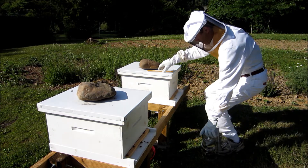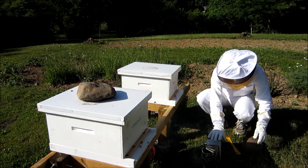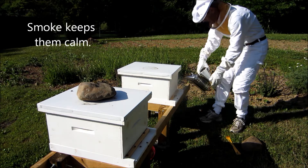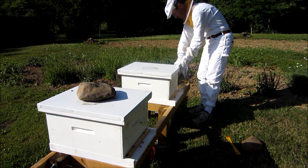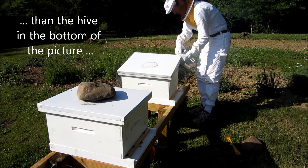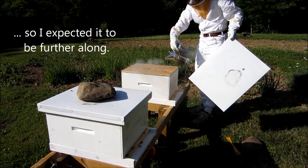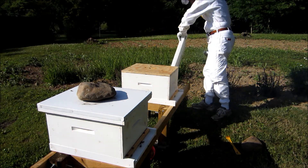Hive tool off the rock. A little bit of smoke around the entrance, a little bit of smoke around the outside, underneath, a couple of bees on the top side.